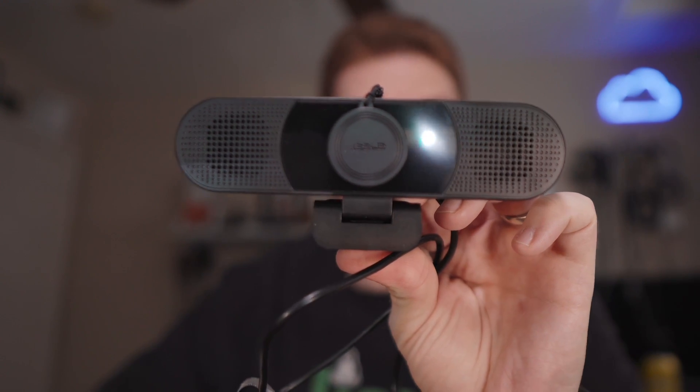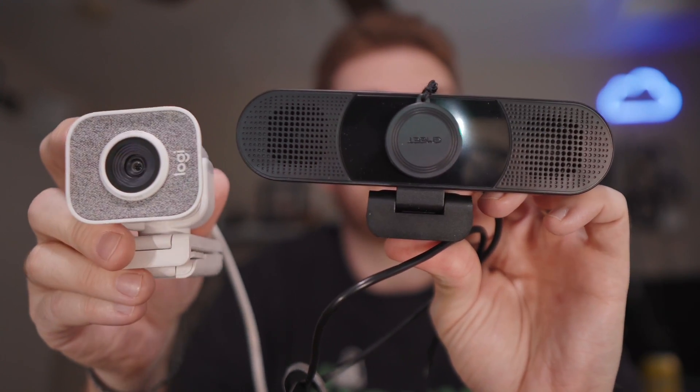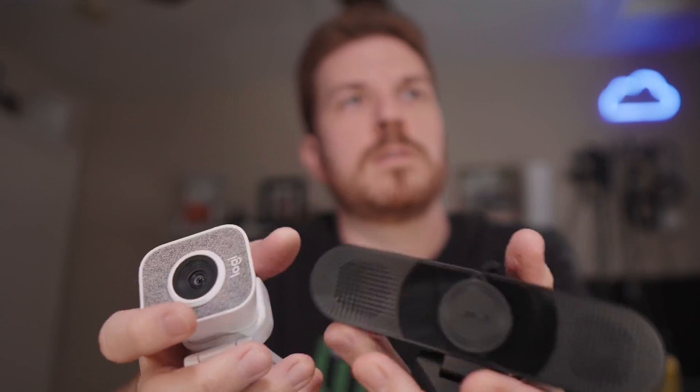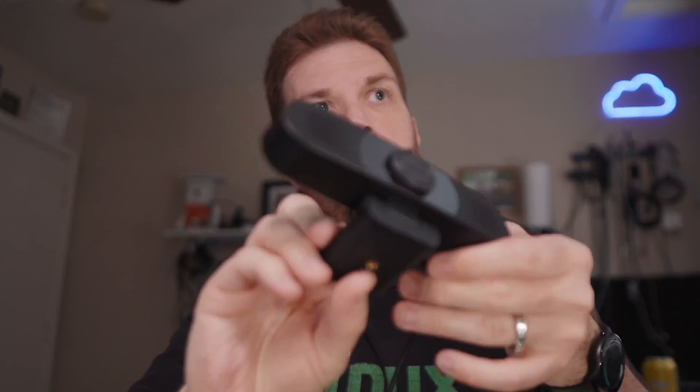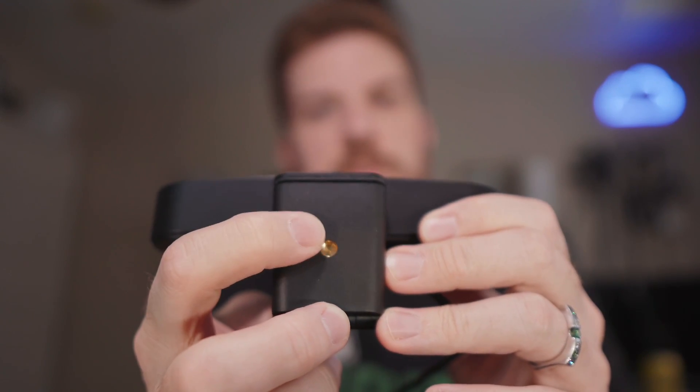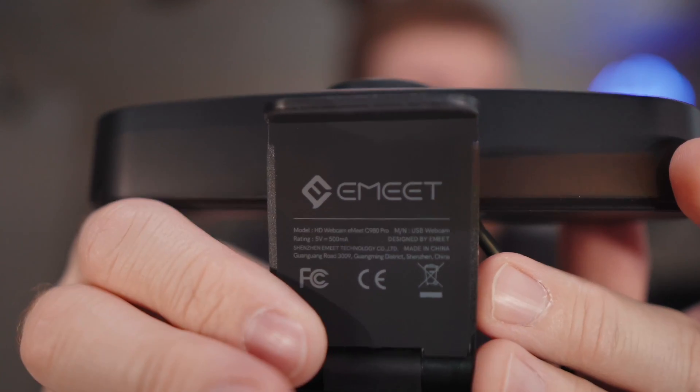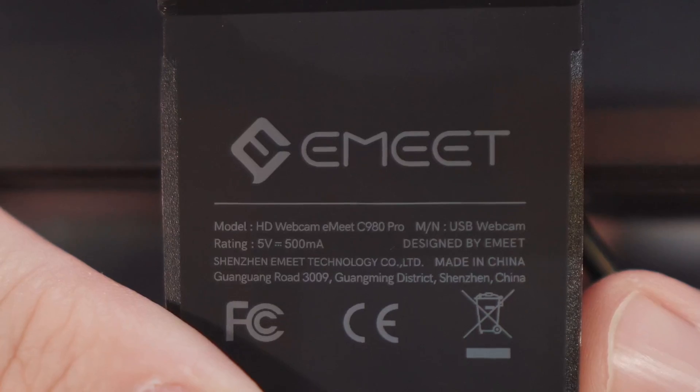Just to give you a comparison on size, here is the Emeet C980 Pro and here is a Logitech Streamcam. It feels like it probably weighs a bit more too. The build quality is rock solid. It also has a mount to attach it to a tripod or something, and then it opens up like this.